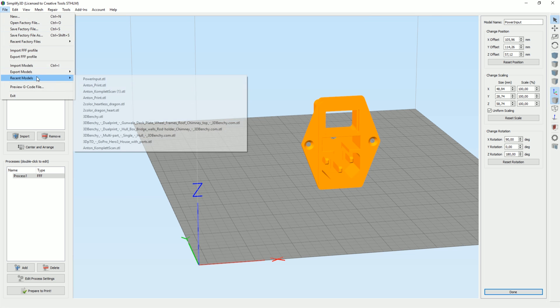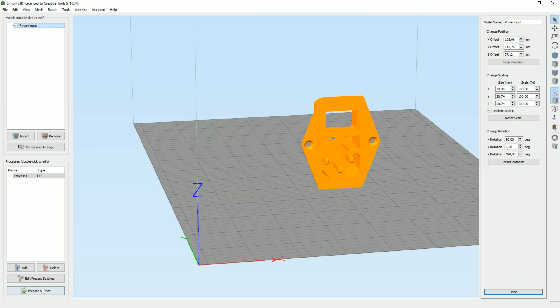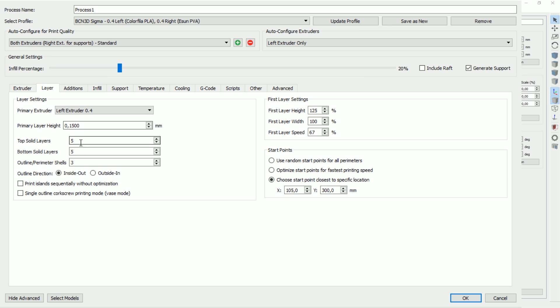Resolutions. Let's import the profile - there we go. Edit, ESUN PVA to right. There we go, and we want to go with standard, I suppose. So let's just see what settings they are looking at here. Layers at 0.15, and that looks good.